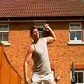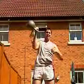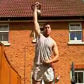Marks, though, are good. 83.2, and Galperin goes into the lead.